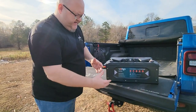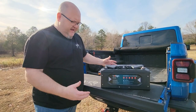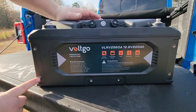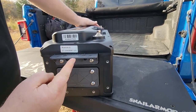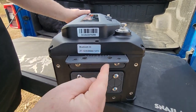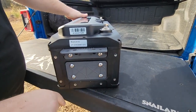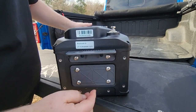The mounting brackets on this battery are really perfect for mounting in the bed of a truck or wherever. On the front of the battery you can see stainless steel inserts embedded into the ABS plastic. There's a carrying handle that you can undo and flip to use as a mounting bracket - you can bolt the battery down to the floor, to a wall, or in multiple orientations.